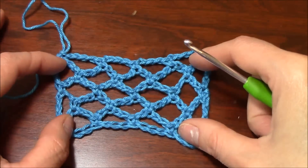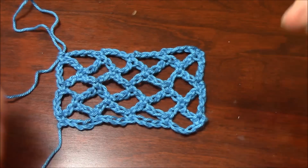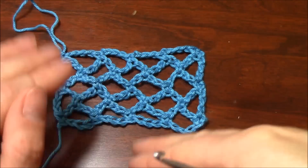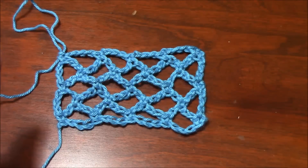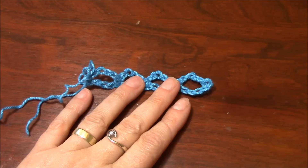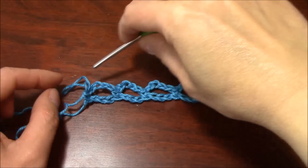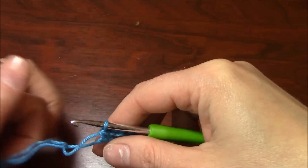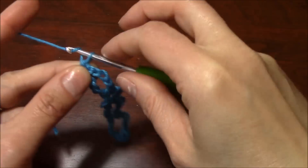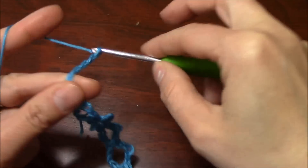And this is how I work the trellis stitch. Now I want to show you how to work it with picot — it's the same multiple, the same thing, only we will include the picots. For the trellis picot variation, you will complete the first row as for the trellis stitch, and then begin the second row: 1, 2, 3, 4, 5, 6 — and turn.